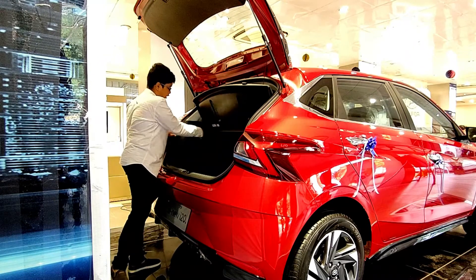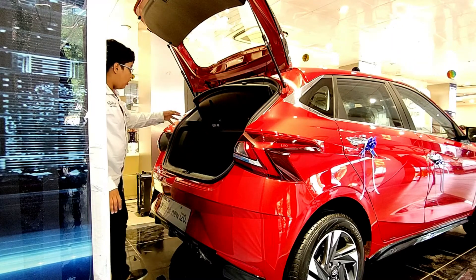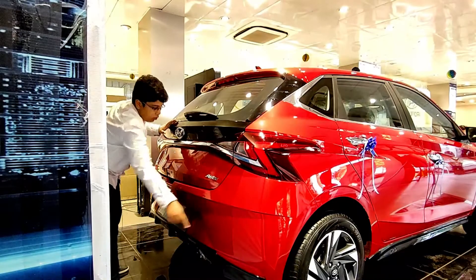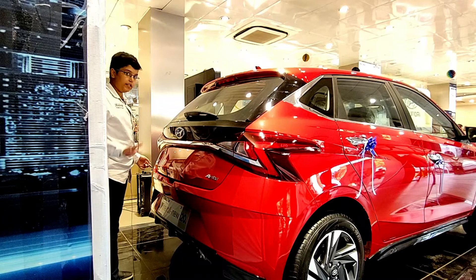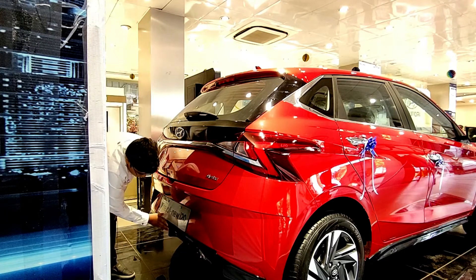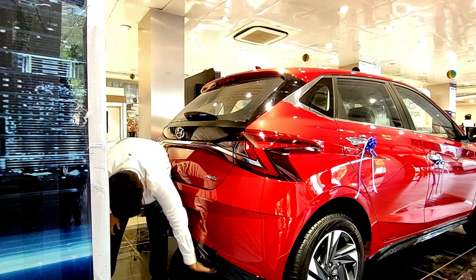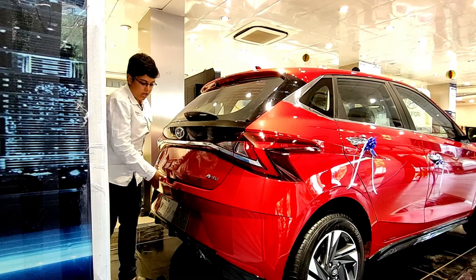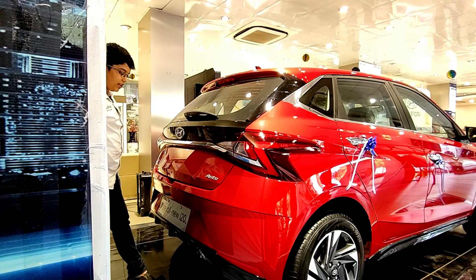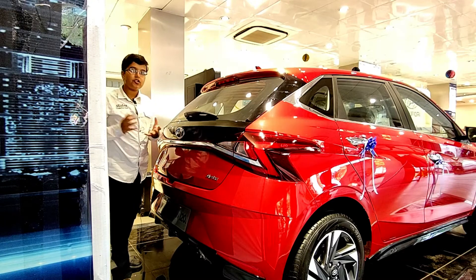We also find the Hyundai tool kit in the boot area, and the Bose subwoofer — this car comes with a Bose seven-speaker premium sound system. At the rear we get two parking sensors and Aster badging. The rear bumper has a fake diffuser design, but thankfully no fake exhaust — the exhaust is positioned down below. The rear windshield is quite large and comes with a defogger.